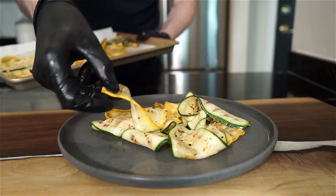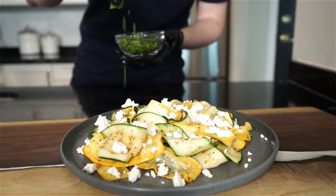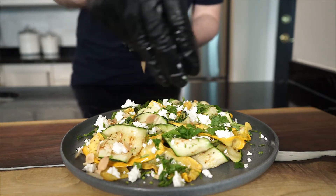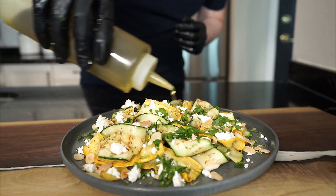Plate your zucchini ribbons on a plate however you like, then crumble up about 150 grams of creamy feta cheese all over. Garnish with the freshly chopped parsley and then the toasted almonds. Add the zest of one lemon and the juice of half a lemon, and a small drizzle of extra virgin olive oil, and bring that to the table.